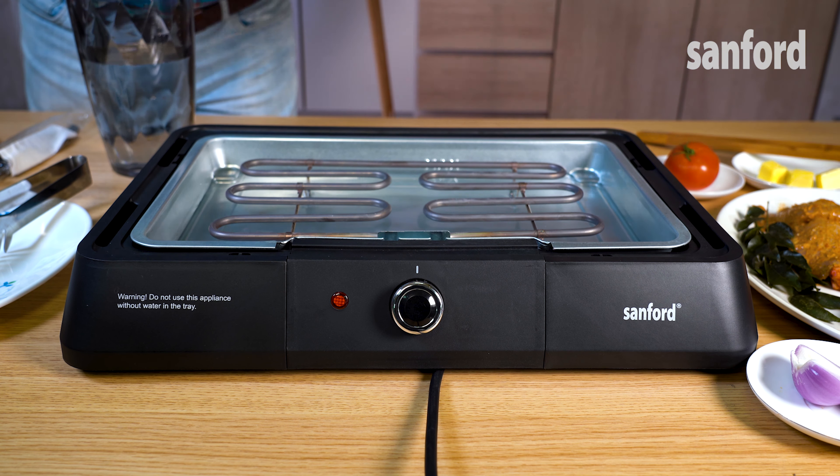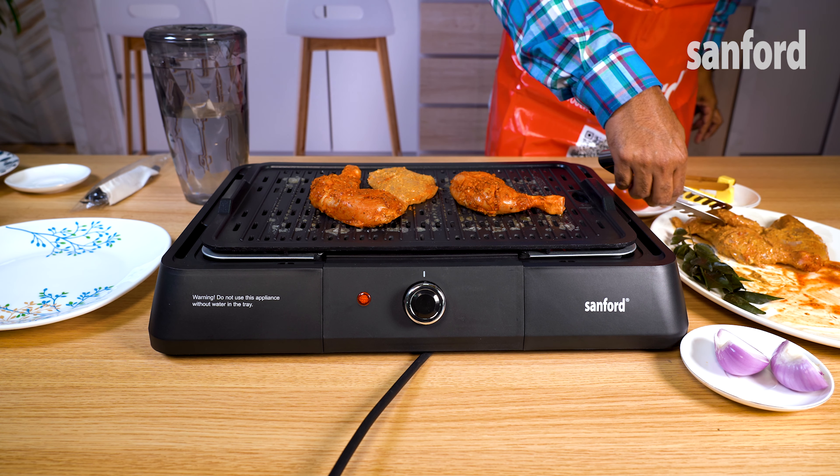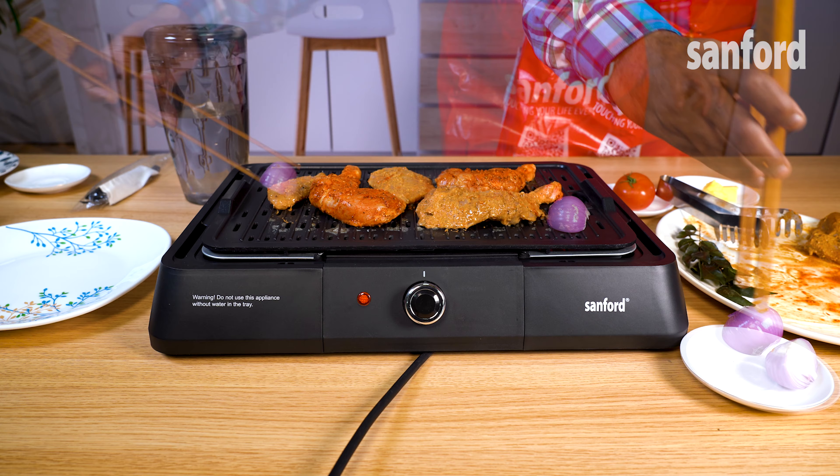Lubricate the grill surface with butter or oil. Place the marinated chicken on the grill surface. You don't have to worry even if you spill some masala or garnishing on the grill — the removable parts make it super easy to clean.